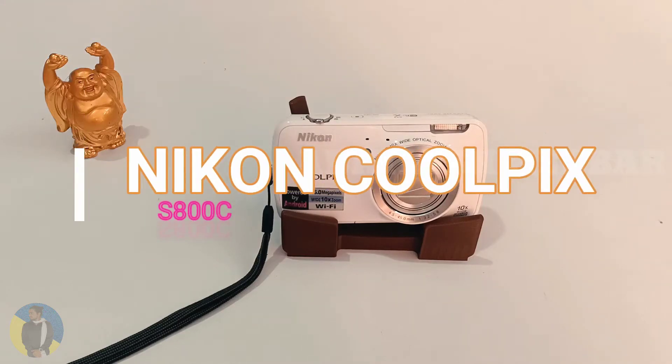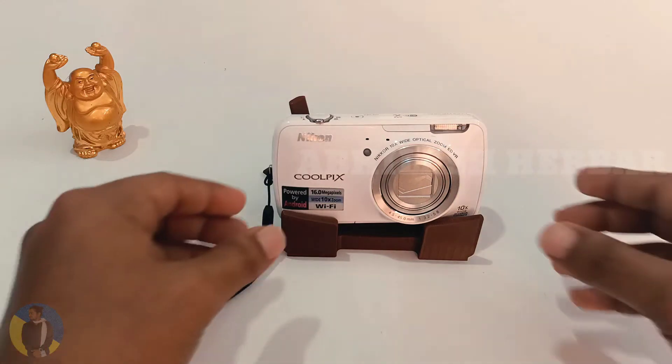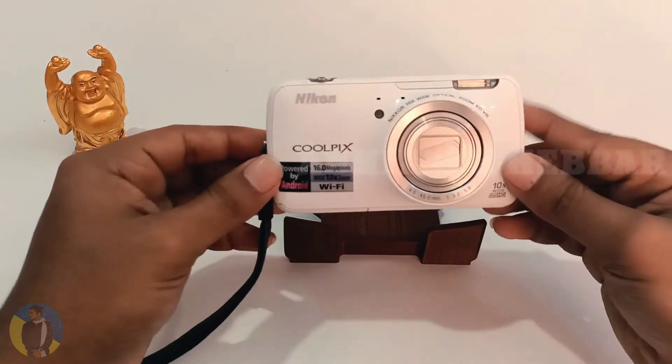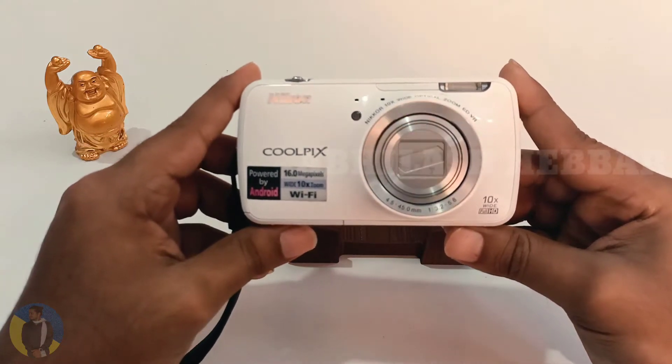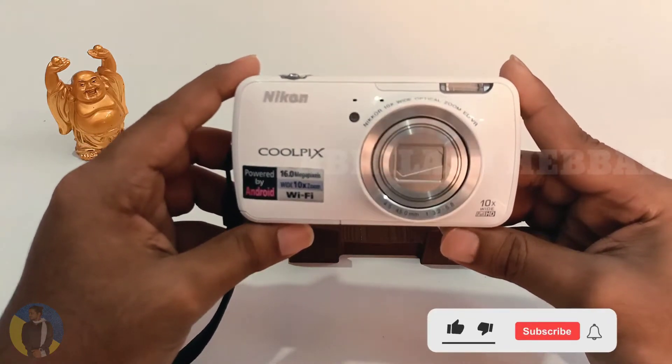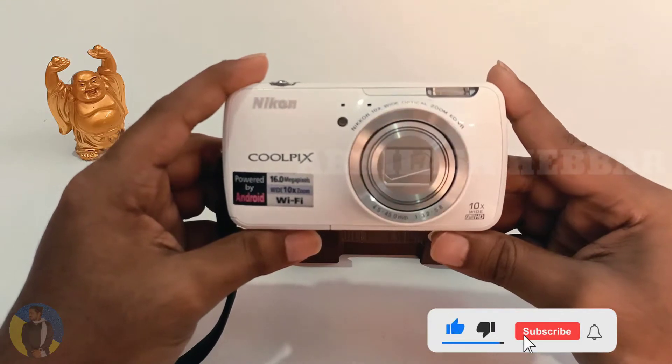Hello, welcome back to my channel. Today I am going to review the Nikon Coolpix S800C after 10 long years. Is it worth using in 2021? So without any delay, let's get started.